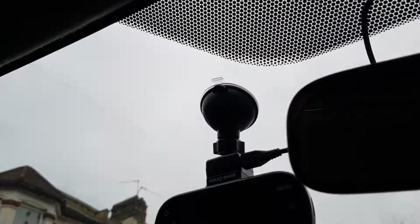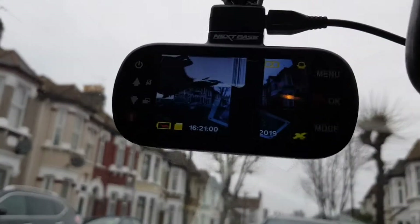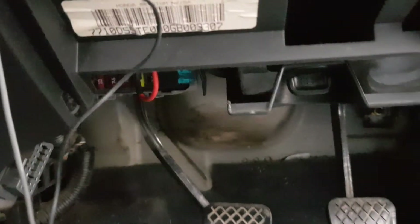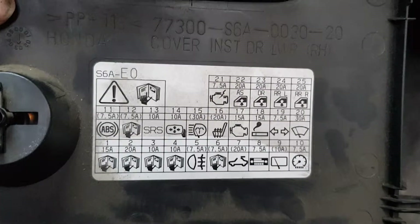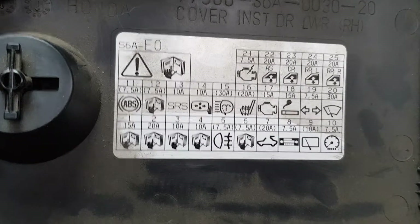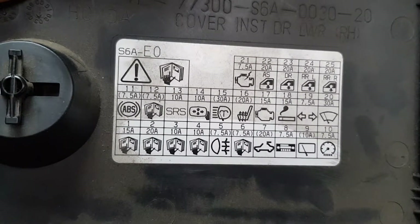When you turn the ignition on, your dash cam comes on. The only problem you will get is if you wire it up incorrectly — you need to wire it up to a fuse that actually comes on with the ignition. You can wire it up to the cigarette lighter fuse. If you look on the back of your fuse box cover, there's a little diagram telling you which fuse does what. The third one from the right on the second row is the cigarette lighter, and it's a 15 amp fuse. You can generally use 10 to 15 amps — most dash cams specify 10 to 15 amp.